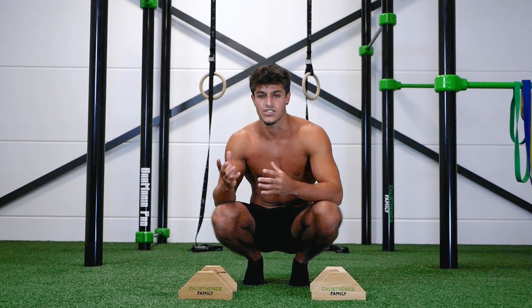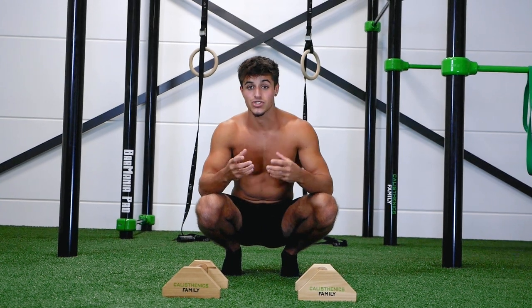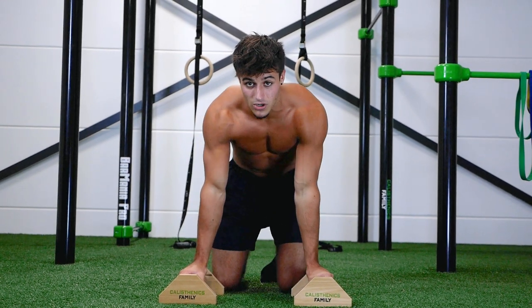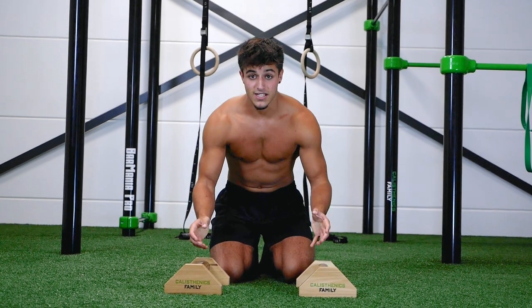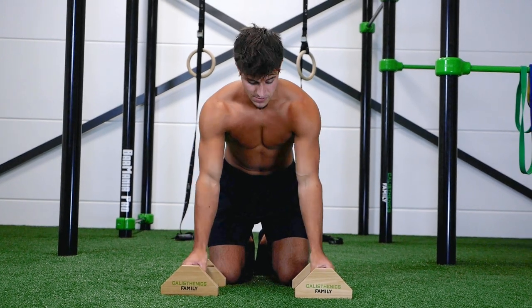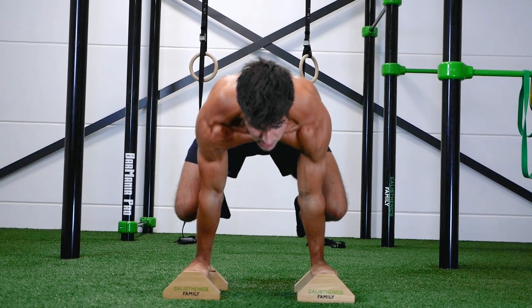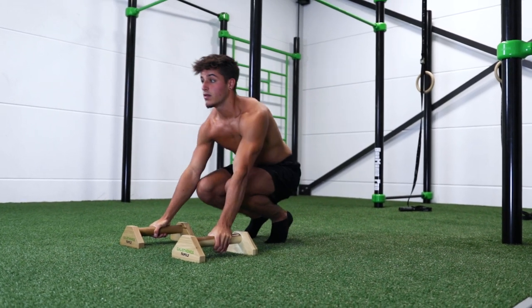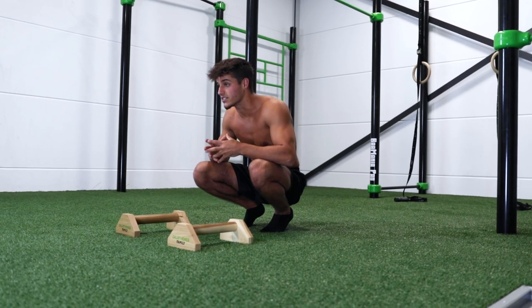The fourth progression is what I personally call the frog planche. A very important thing with the frog planche is to keep your arms straight and rotate your elbows inward. This is the first exercise where you'll learn to open up your hips. The big difference from the previous exercise is that you bring your knees further away from your body, making it harder. The goal is to hold this for at least 15 to 20 seconds before progressing.